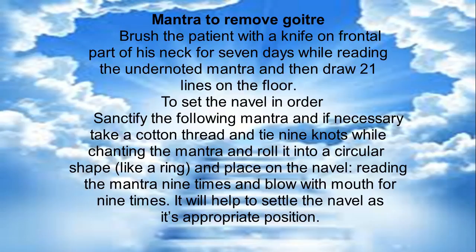To set the navel in order: Sanctify the following mantra, and if necessary take a cotton thread and tie 9 knots while chanting the mantra. Roll it into a circular shape and place it on the navel. Read this mantra 9 times and blow with knots for 9 times — it will help to settle the navel at its appropriate position.